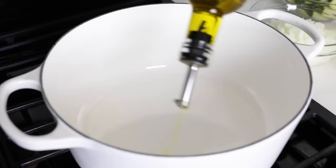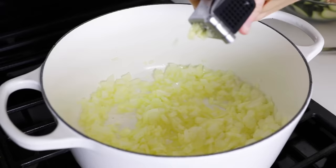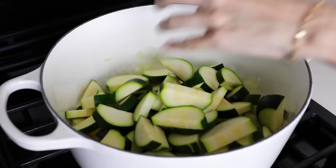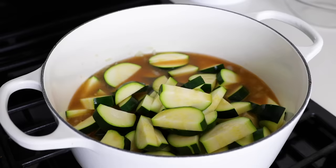Heat two tablespoons of olive oil or avocado oil in a large pot on medium-high heat and add the onion. Saute for four to five minutes, or until softened and translucent. Then add two minced garlic cloves and saute for another minute. Add the zucchini to the pot along with three to four cups of vegetable or chicken broth. I prefer my soup not to be super thin, so I usually use three cups of broth, but if you like a thinner soup, add four cups.